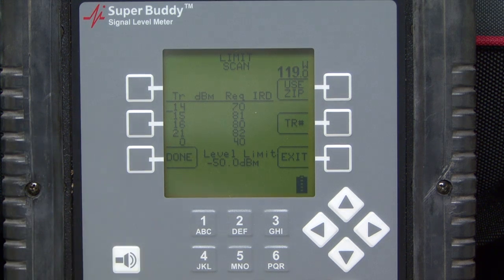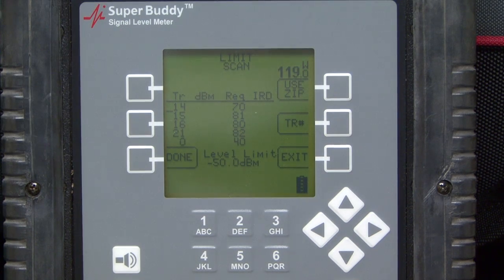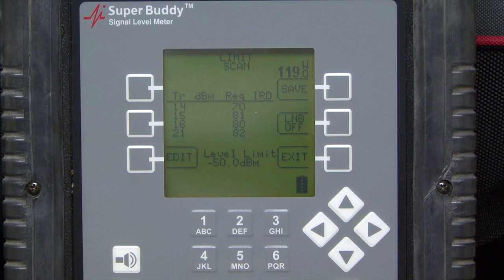You'll actually see that it sometimes will change depending on the zip code, but the actual limit values will plug in for that zip code. I go to the Edit button, then I hit Use Zip. If I have the correct zip code punched in, it will change these values to match the zip code that I'm in. Once I'm done, I just hit the Done key and now I can run my limit scan as normal.